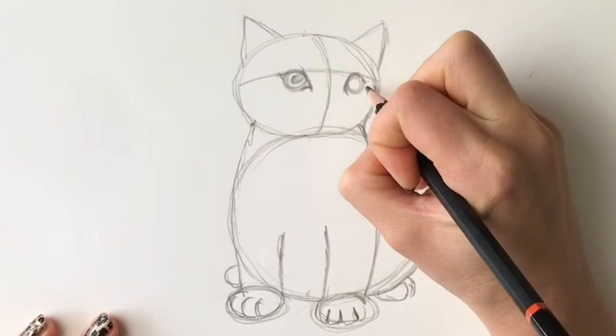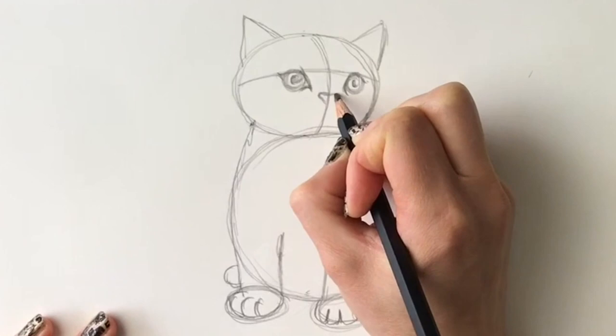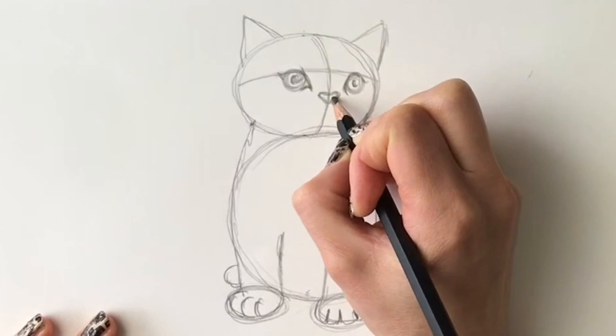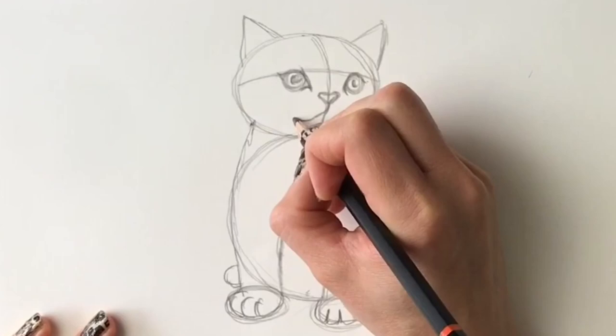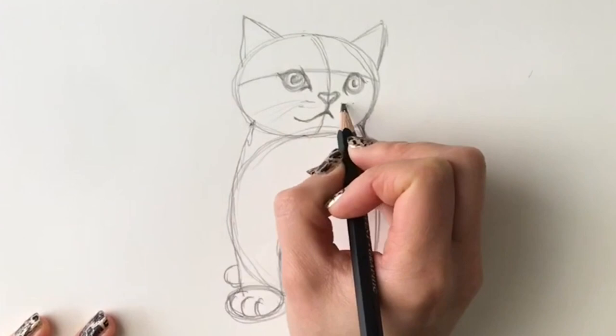We'll draw a little cute nose, just like that. And then the mouth coming down, and on the other side. Some dots here just for the whiskers, and draw some whiskers. And then we're going to start with the pen.